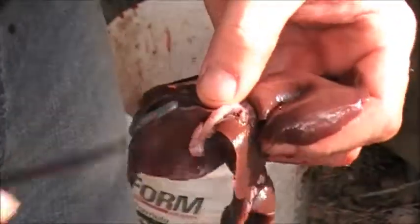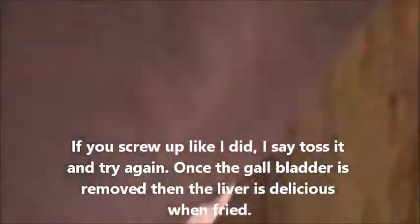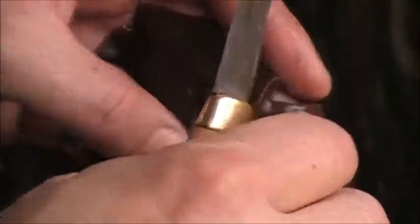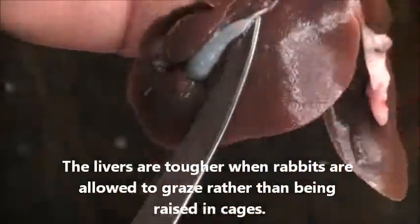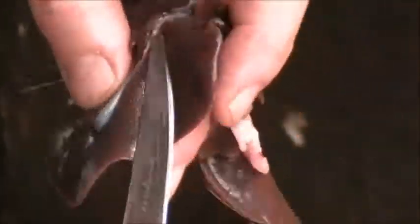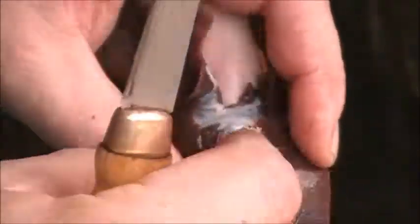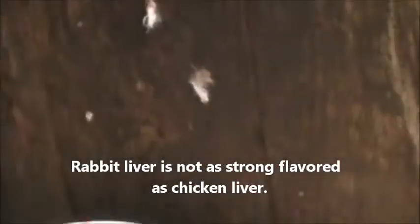I'm not saving this liver but I'll show you how to do it — just pinch it off. Screwed that one up, good thing I'm not saving this liver. There's your gallbladder. That's another good looking liver. If the liver has spots on it, you don't want it. Pinch that — pull the gallbladder off and there's your good liver.